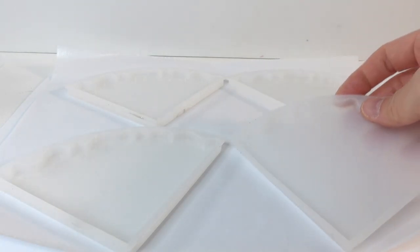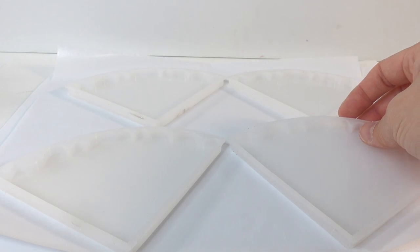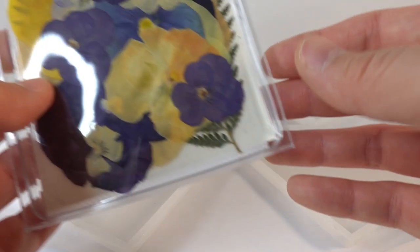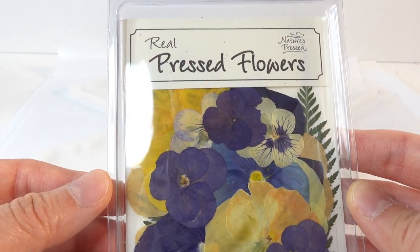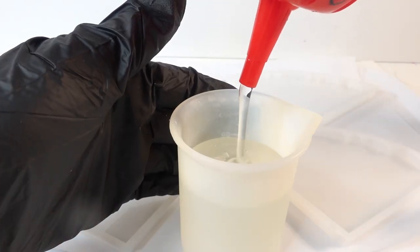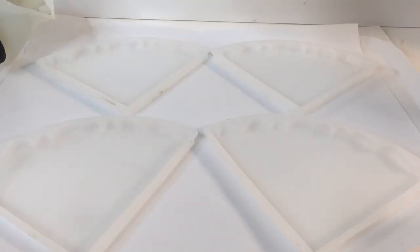Hi everyone and welcome to Poppy DIY Crafts. Today we're going to be making some flower coasters made with real flowers. I'm going to be using my circle coaster mold, and on the inside we're going to fill them up with some real pressed flowers. These are from Nature's Pressed — I buy them online, and if you're in the States they actually ship really fast. Alright, let's go ahead and mix our resin.